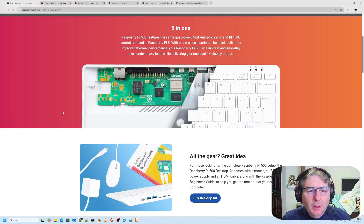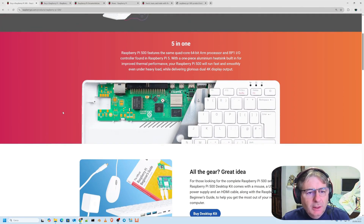Good morning everyone and welcome back to Project HD Chronicles, or welcome if this is your first time. Let's start the video with this iconic image of the Raspberry Pi 500, which we can almost define as a personal computer, if not a full-fledged personal computer.